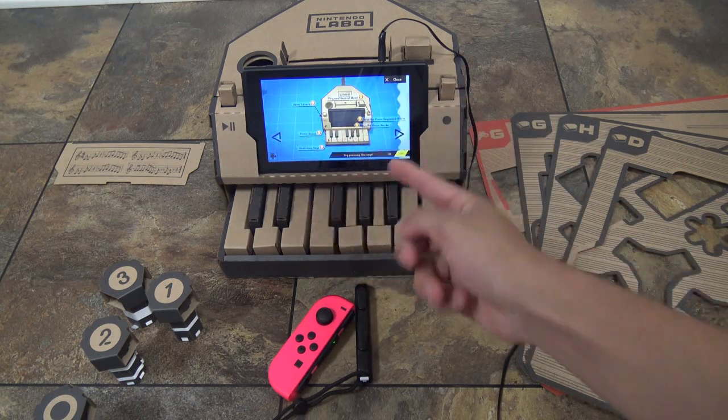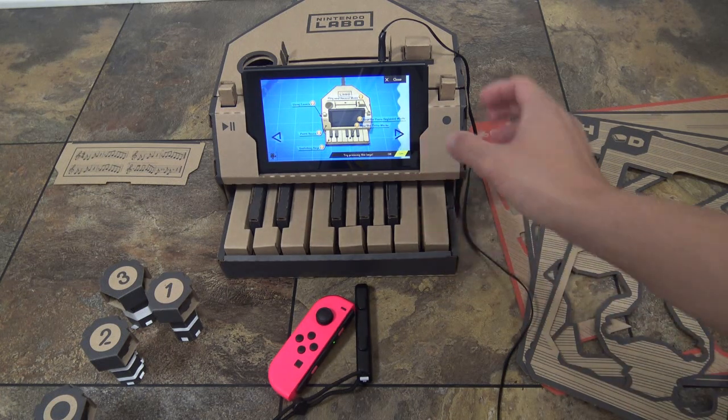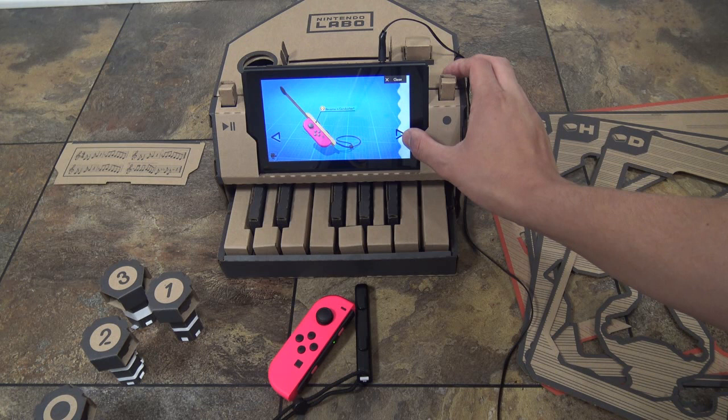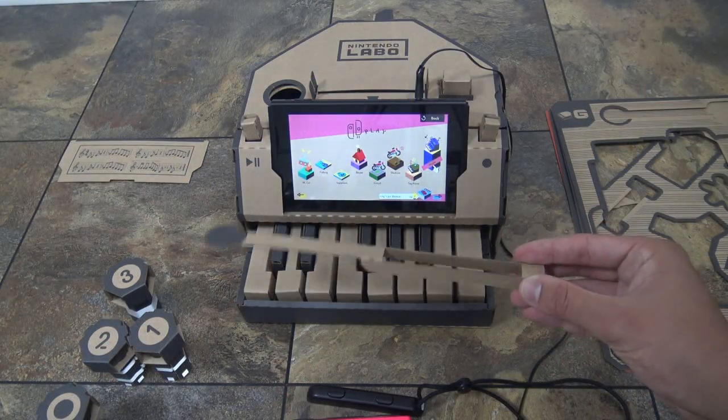This explains all the things you can do just with the piano itself. But then there are always different things you can punch out on the sheets. First I will show you the Toy-Con baton. Okay, so I punched out the Toy-Con baton.